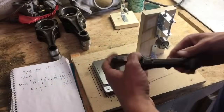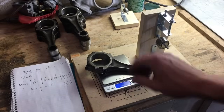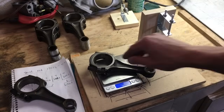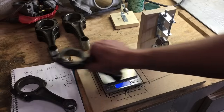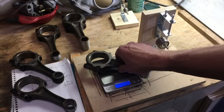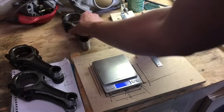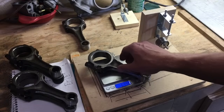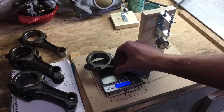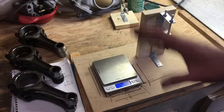Let's see how this one turned out — 689.6 grams, and we were shooting for 689.5, within 0.5 of a gram. We'll go through all of them. We now have a balanced set of connecting rods, so we're going to clean them up and attach them to the pistons.